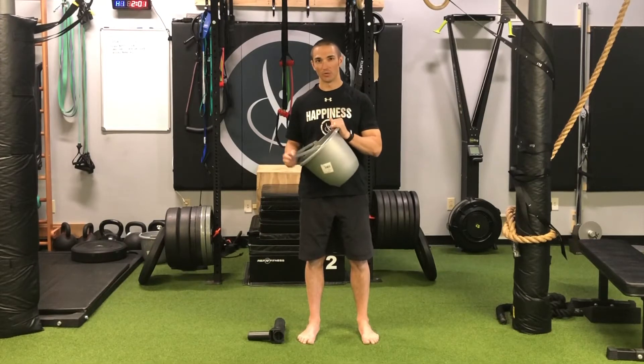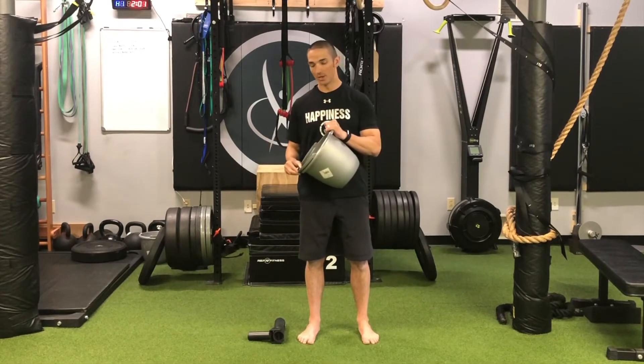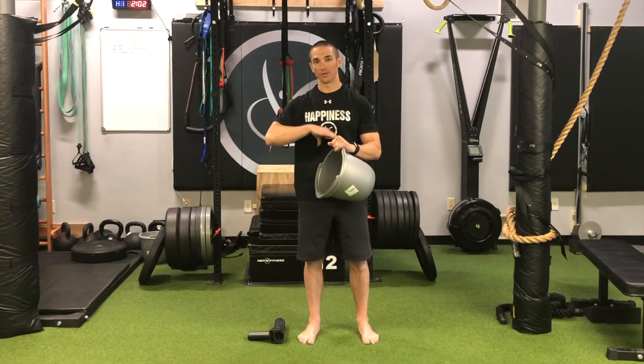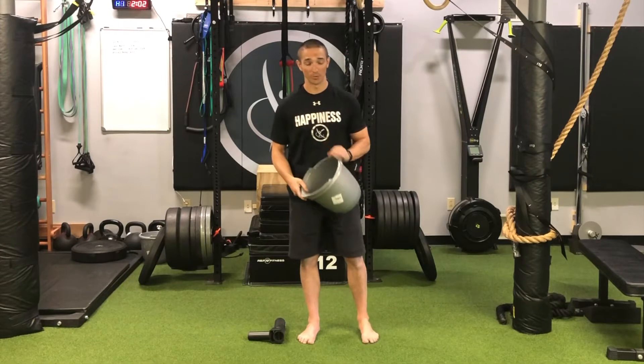So that's going to be an important image because we're going to try to keep the ribs down — we're going to try to keep the bucket handles down — and as we hold the pressure that would hold an exhale, and then try to move only from the area of the sternum, which would be more of the pump handle.